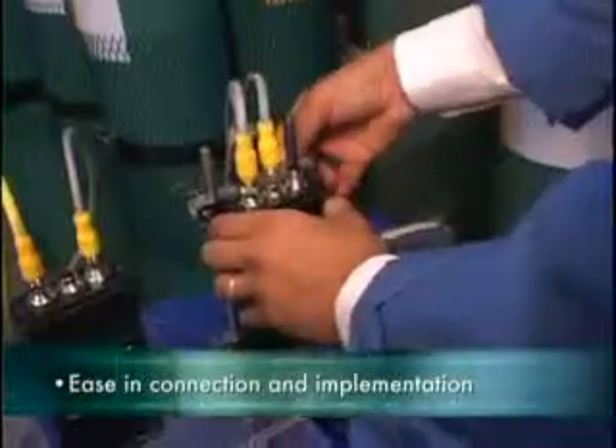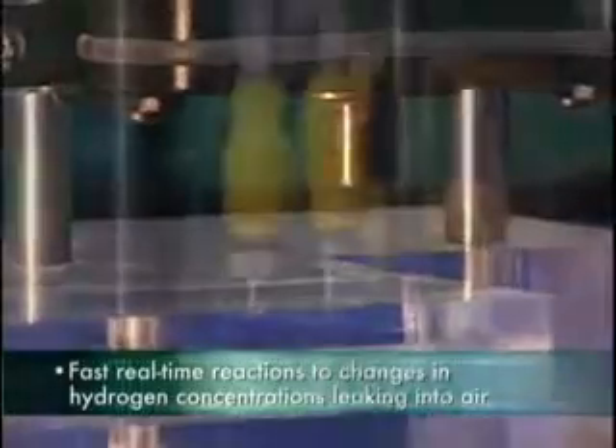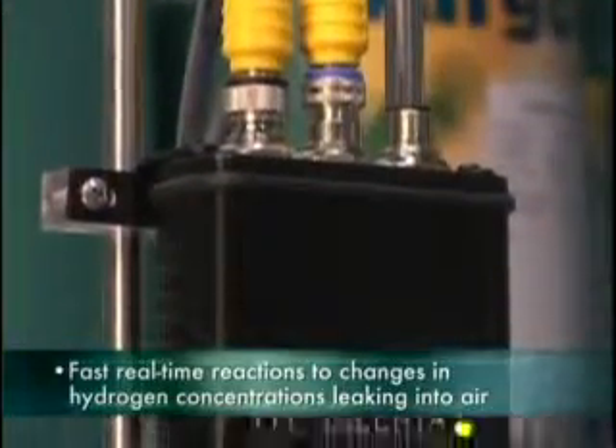Here are the Hyalurda 600 demonstration highlights. We have ease in connection and implementation of the Hyalurda 600, and fast, real-time reactions to changes in hydrogen concentrations leaking into the air.